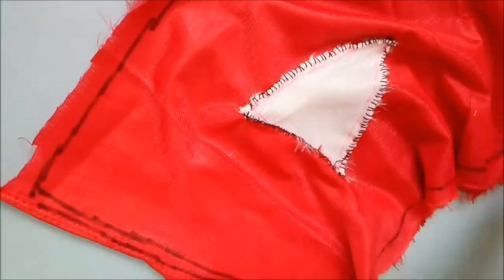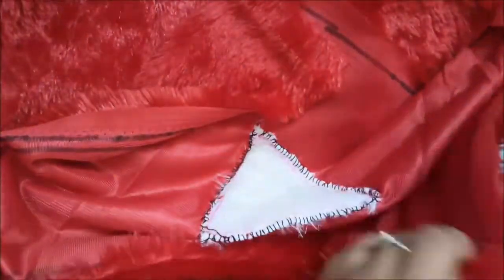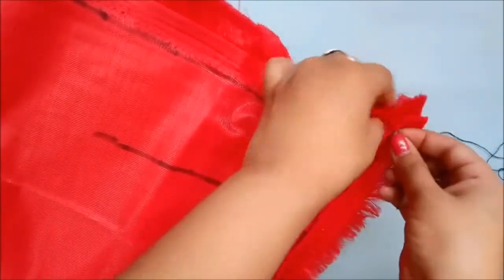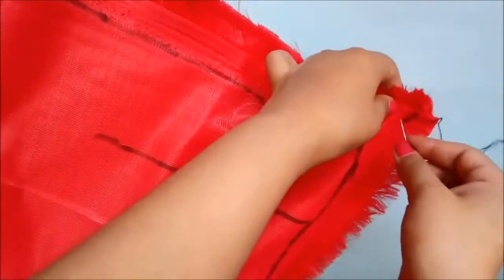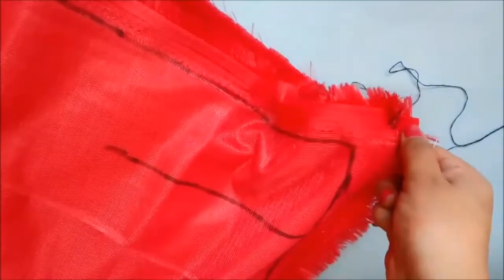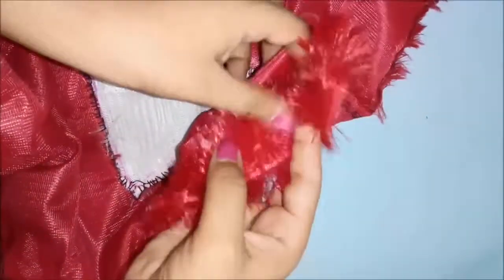You can make the pillow as big or as small as you want, depending on your size requirement. Once the triangle is completely stitched, take the other side and do the same. Put both ends together, making sure the good side of both rectangles is facing towards each other so it takes the form of a pillow, and start stitching. Make sure you leave some space so you can easily turn it inside out.